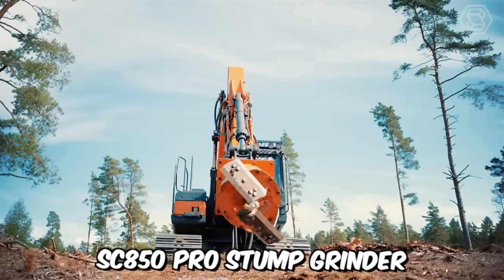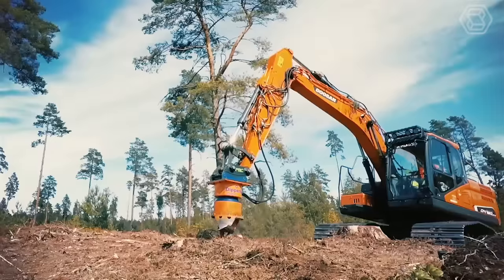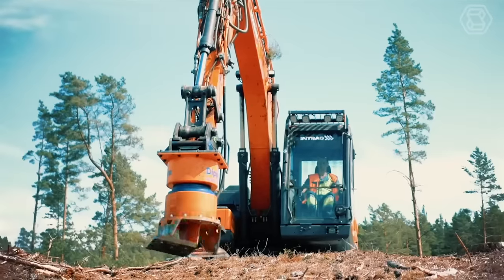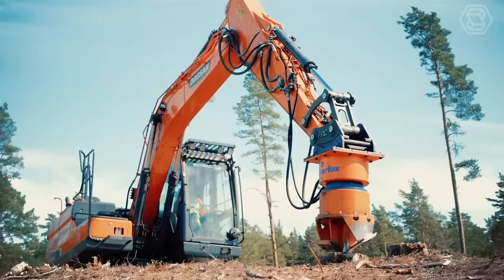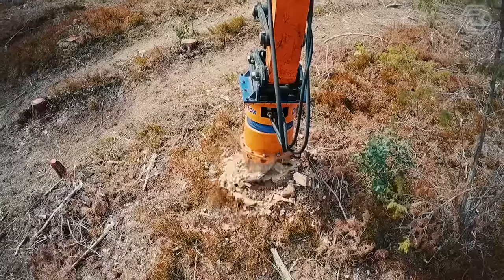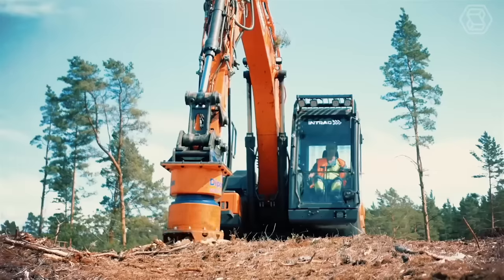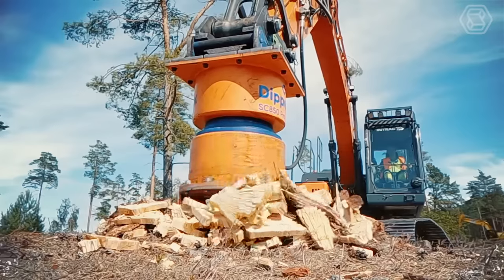You're looking at the SC850 Pro Stump Grinder from Dipperfox, a professional attachment. Modern dynamic gear shifting, unique hydraulic motors, and quality components guarantee maximum shredding speed. The use of fewer moving parts increases strength and durability, while the adjustable gear ratio allows maximum power to be used at very low rotational speeds.